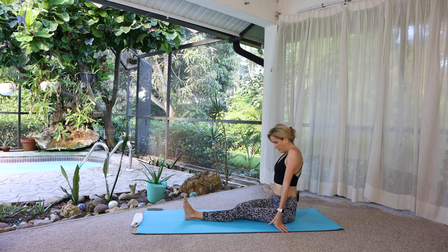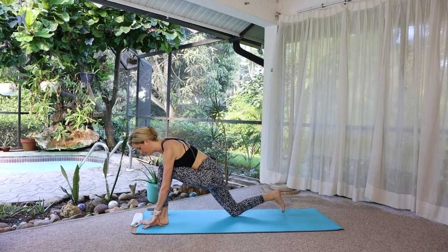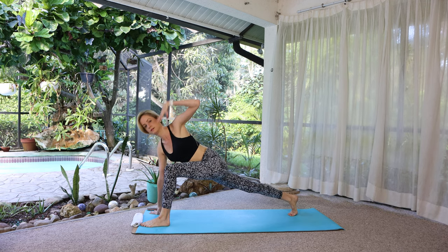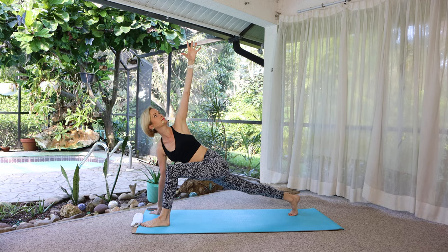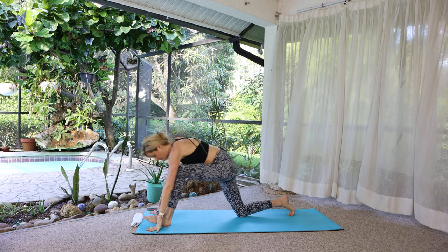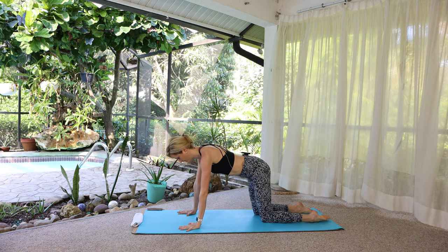Sit up, shift the weight forward, set up a lunge, lift the back knee, lunge twist. Right hand stays down, then left hand down. Come back to tabletop, neutral spine. Remember how we lengthened the back of the neck before by slightly lowering the chin — let's do that here.